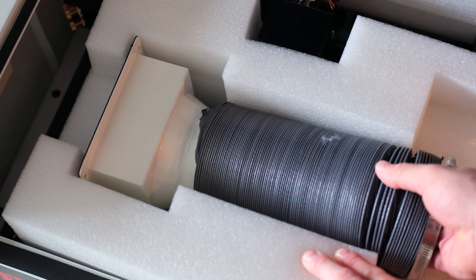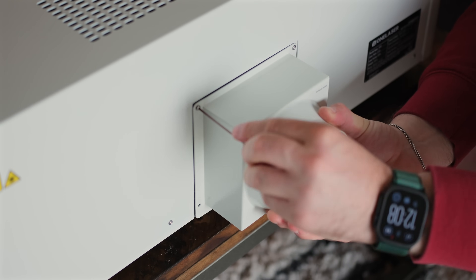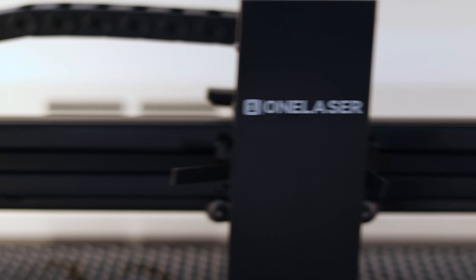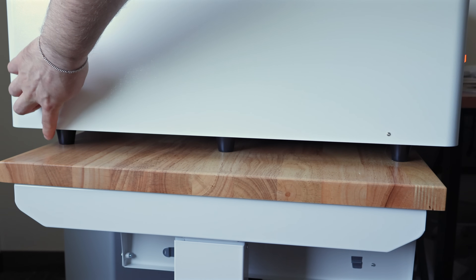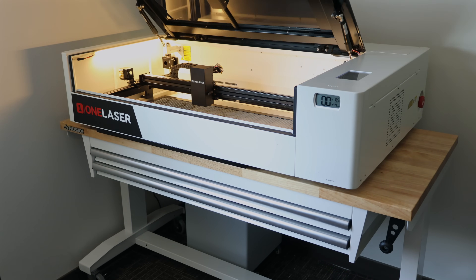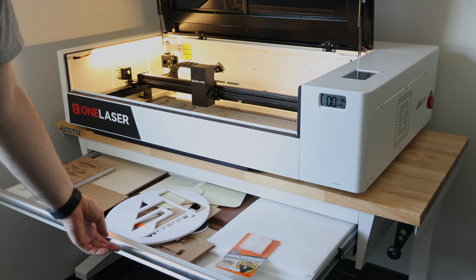Let's kick things off with setup. Out of the box, the XRF is just about ready to go. The only assembly we had to do was attach the exhaust fan to the back of the machine — literally four screws. Everything else comes pre-installed, including the lens, mirrors, and air assist — everything you need to get started engraving and cutting right away. One thing that caught us off guard was finding the right table. Most desks are 24 inches deep, and we weren't sure if the laser would fit. Turns out it does. The feet land cleanly on the surface, even though the body sticks out a bit in the front and back — it's perfectly stable. We ended up going with a Husky stand-up desk from Home Depot, and it's been great: sturdy, clean look, and it raises up for maintenance when needed.